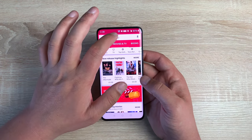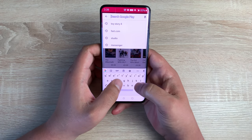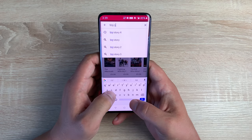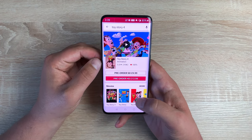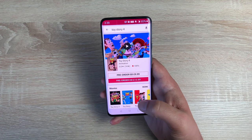Going into Google Play, I'm searching for Toy Story 4 — and I can feel those tiny haptic vibrations as I type, which is really helpful. I'm going to play the trailer to show off the display and the sound.